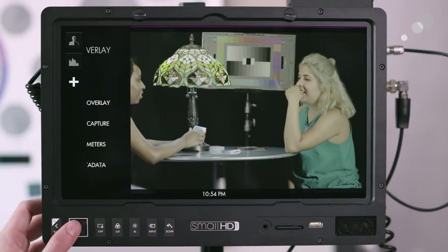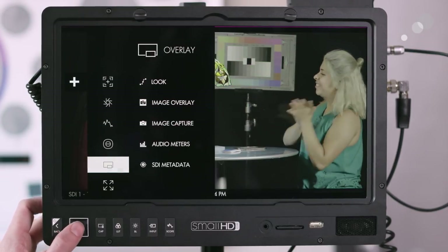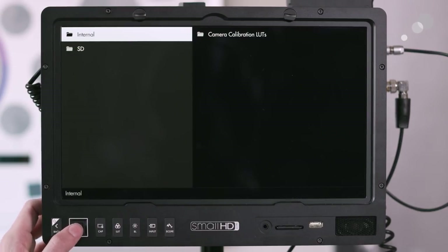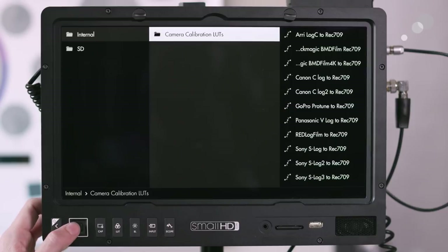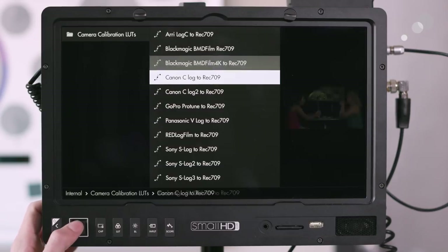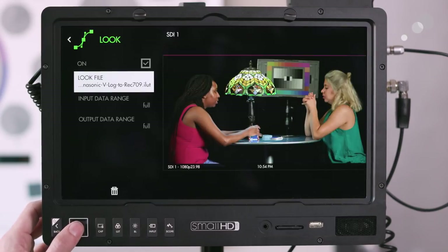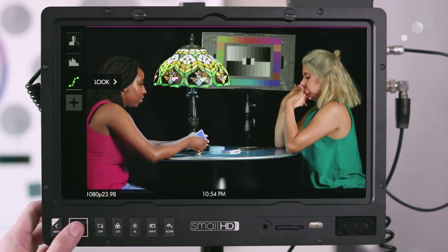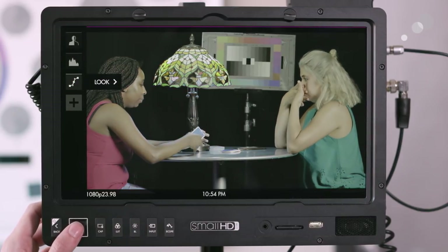Now I'm going to add the look tool. I'm receiving a wireless feed from a Varicam LT shooting V-Log, so even without a custom LUT I can go into the internal camera calibration LUTs and select the Panasonic V-Log to 709. Once I come out of here, I can see the 709 look applied, and toggle it off to see V-Log.